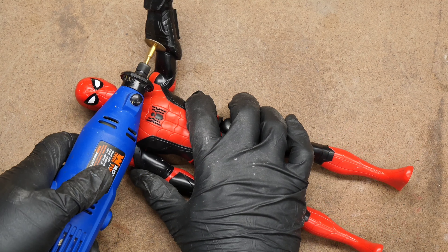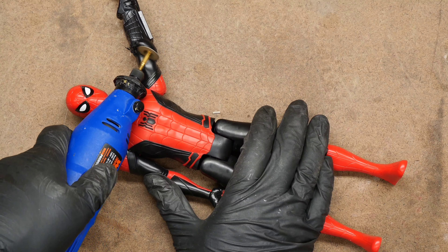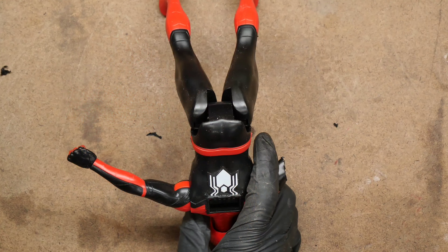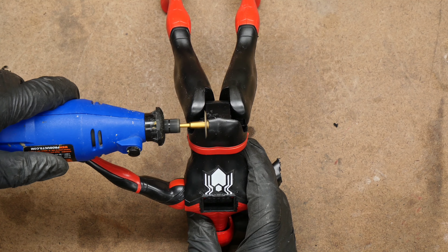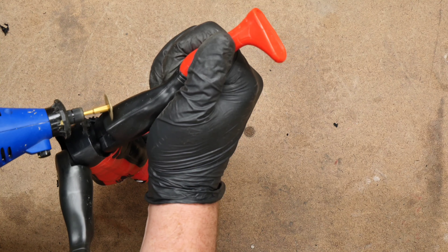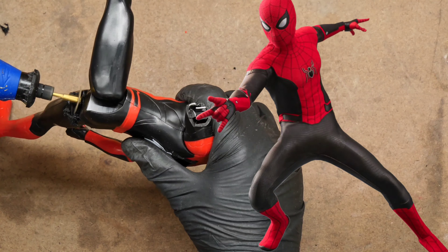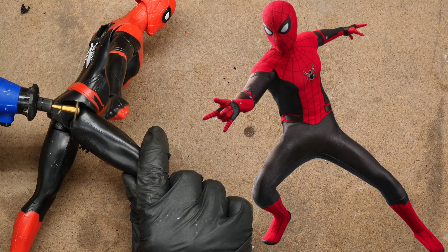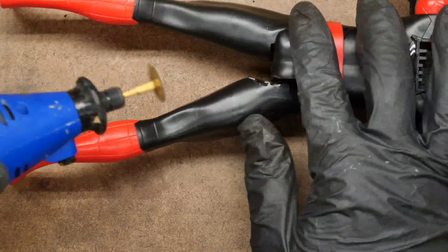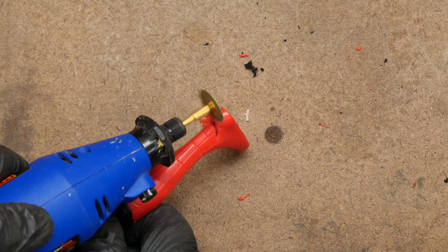The first step is to cut away that ungodly Power FX arm. I hate how they keep putting these things on these figures. Once that was removed, I had to cut away part of his butt cheek as well, and then do a bit of cutting and shaping on the leg. I'm going to be posing this figure into a specific stance, so I have to do some cutting and trimming here and there to achieve that. Then I had to cut some material away from the backs of both knees and on the ankles.